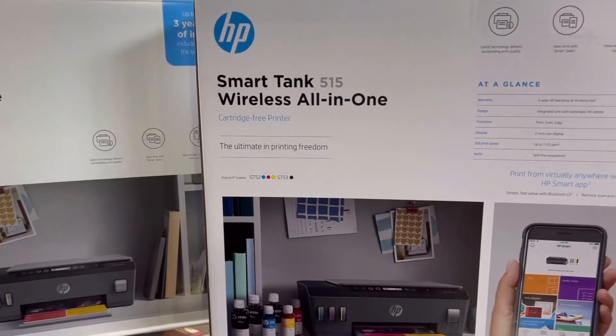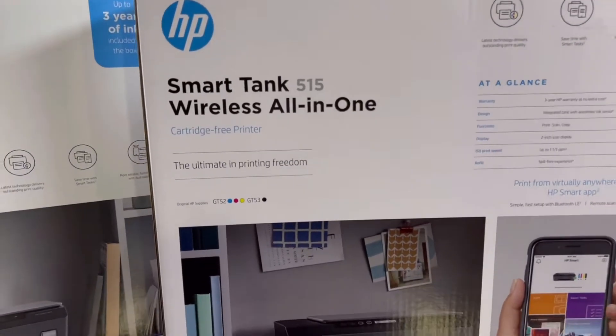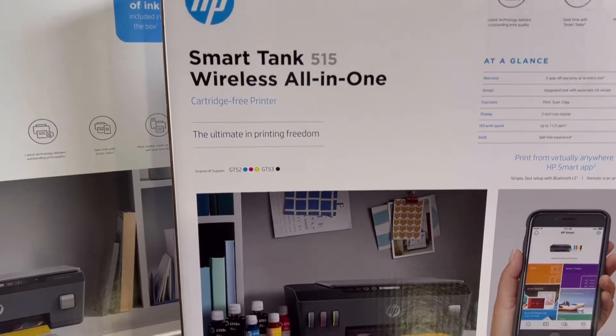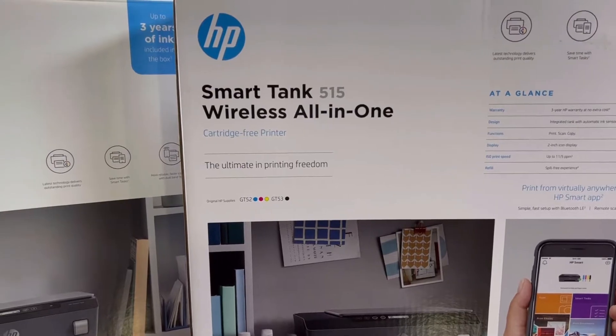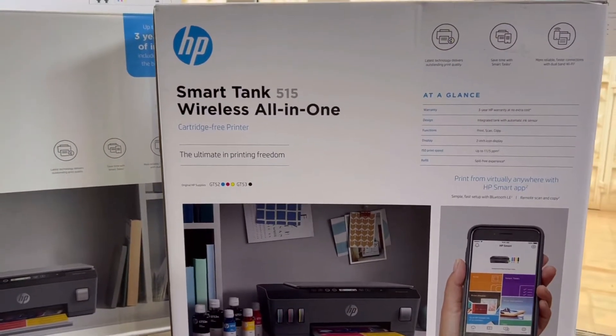Hello everyone, welcome to Smart Tech. Right now in front of you is the HP Smart Tank 515 wireless all-in-one printer. This is a cartridge-free printer with an ink tank system. Today we will unbox it and make a full review about this printer. Stay with me and watch the complete video.